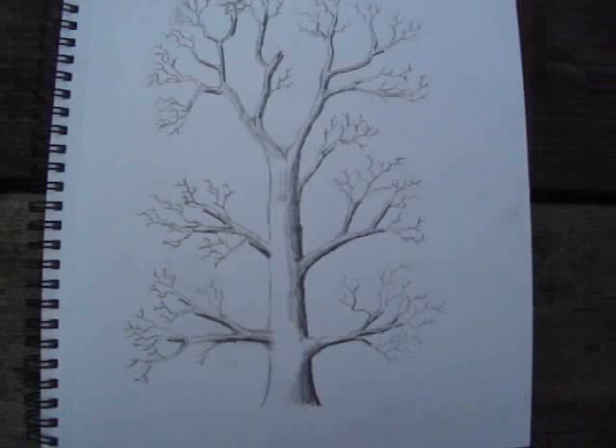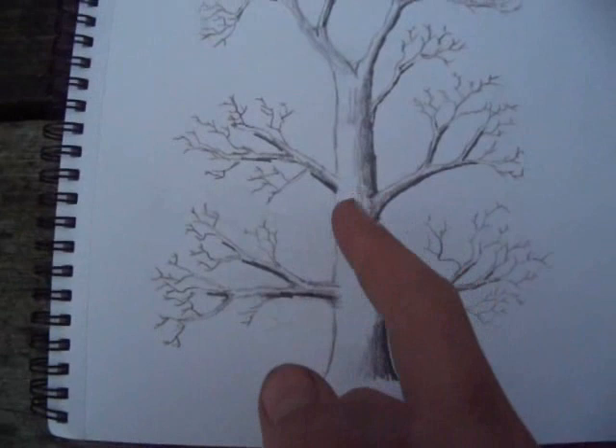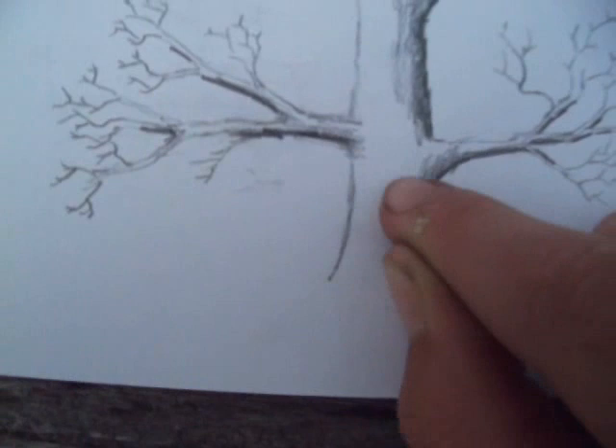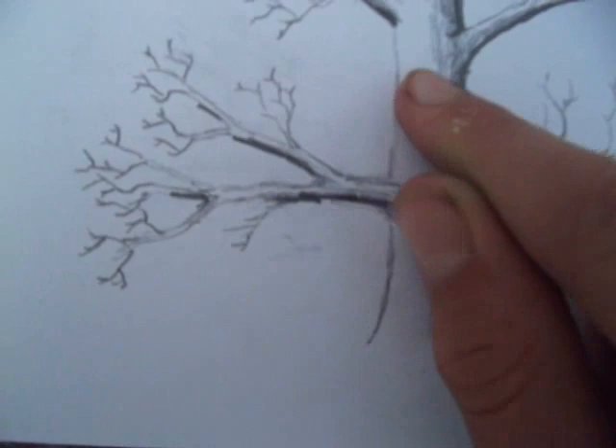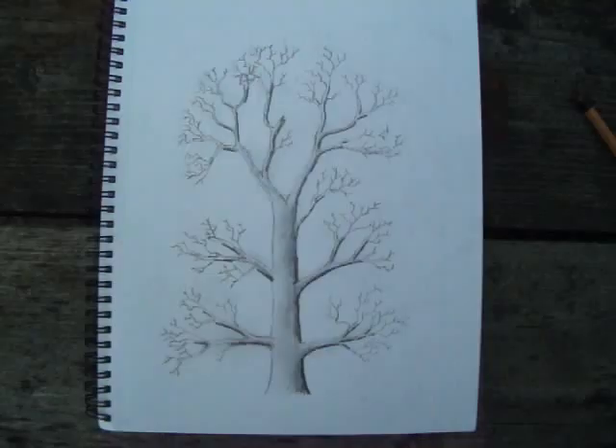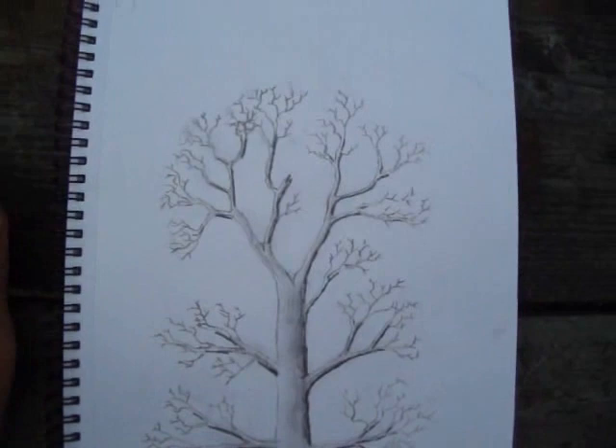And now we're going to go through with your finger and just sort of bring it outwards. Carefully, leaving part at the edge. It's sort of a winter tree now — we've almost finished. Just a bit of effect, just do a bit of shading round all the branches that you've done.